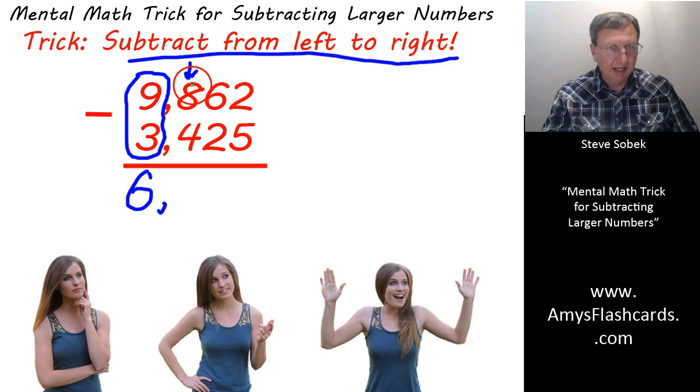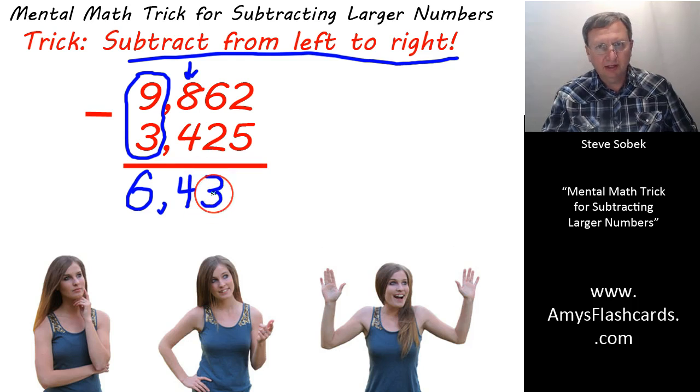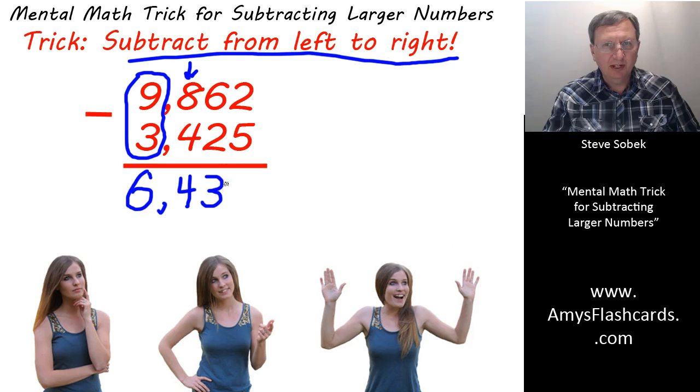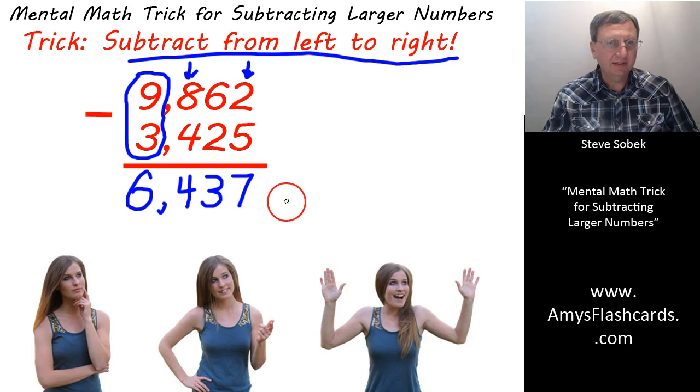Then we proceed. Now we look at the hundreds column and we write down 400. So we got 6,000, 430. Now you might object — you don't mean 30, you mean 40, because 6 subtract 2 is 4. Well, 6 subtract 2 is 4 and I was thinking 40. But don't forget the glance. If you glance at the next column and you can see that the 2 is smaller than the 5, then you have to drop your 40 down to a 30, which I did. And then finally, we got the 12 subtract 5, giving us 7. 6,437.